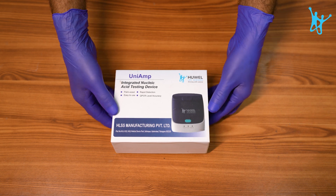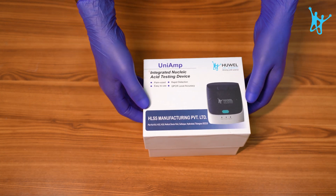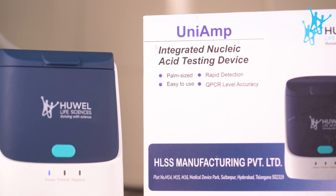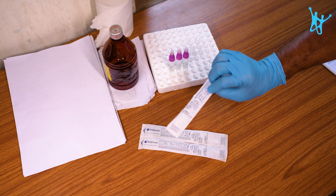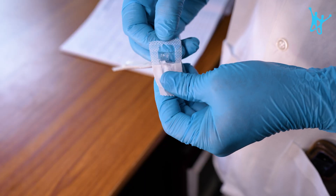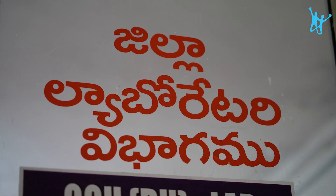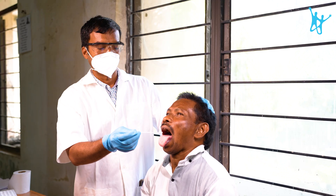All the worries can be put to rest with this simple device. A true doctor's aid, UNI-AMP is a compact, user-friendly NAT device. In just a few steps, it can detect diseases with qPCR level accuracy in less than 30 minutes.